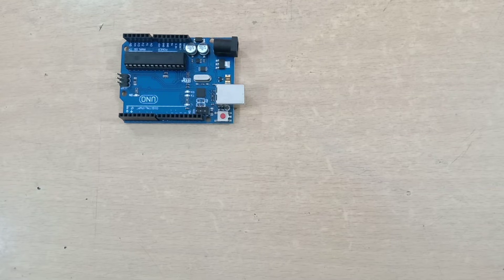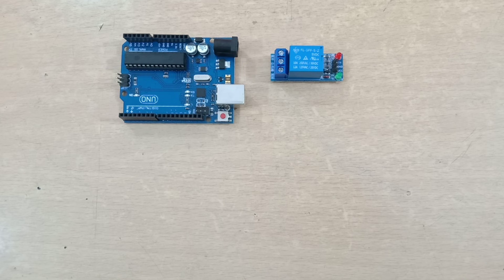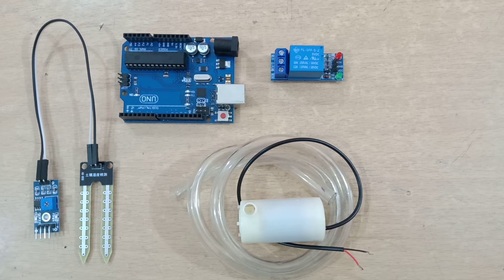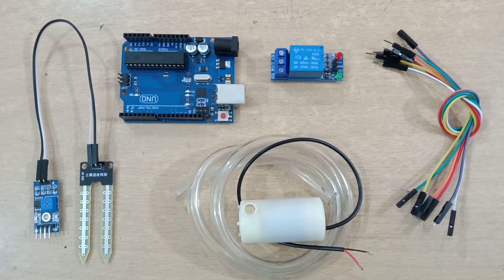For this you will need one Arduino, one 5V relay module, one small water pump with a tube of around 2 feet, one soil moisture sensor, and few jumper wires. You can get all those components from a local market or you can check out the link given in the description.